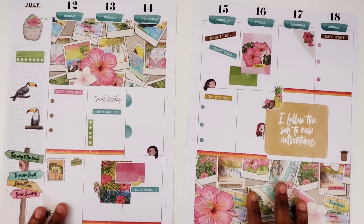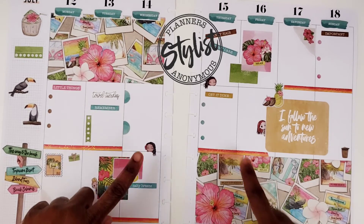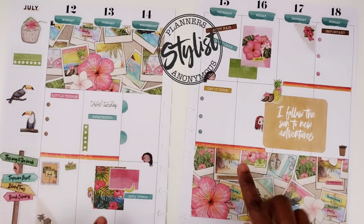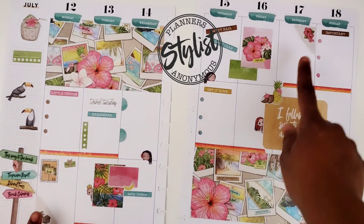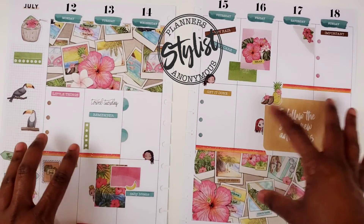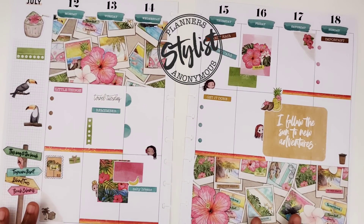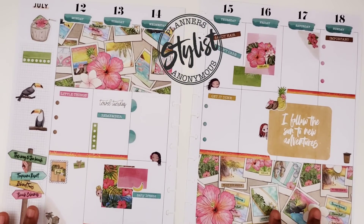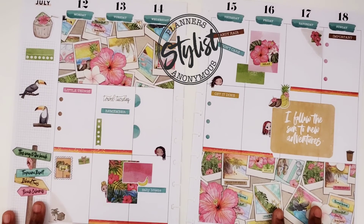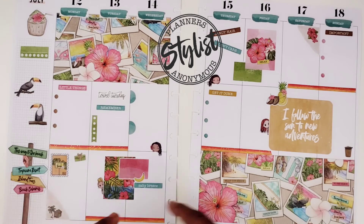Okay, so my camera turned off again — still having that same issue. But what I did was I added a few minis, some peekaboo minis. I added these two corner pieces, some washi, and the Tile Tuesday sticker. And so here is the final spread — let me know in the comments below if you're dreaming of a tropical destination right now because it would be lovely to go to one.